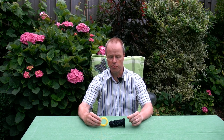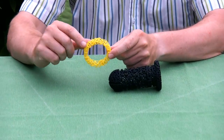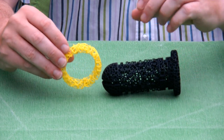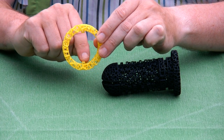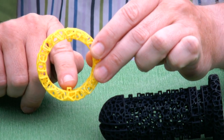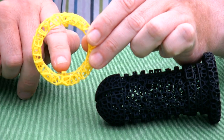Hi, I'm Oscar van Deventer and this is the Bony Coxie. It is a maze cylinder but a bit different from the others. The object of the puzzle is to start with the ring and to put it around the maze cylinder. What you can see is that the ring has a knob at the inside here and here. Whereas most maze cylinders only have one of these knobs, this one has two.